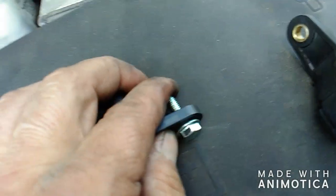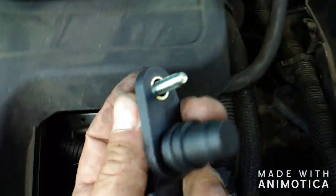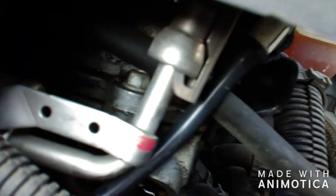These come in with a new bolt, but half the time they don't thread in right, so I like to use the old bolt. You can see there's oil dripping out of it already.